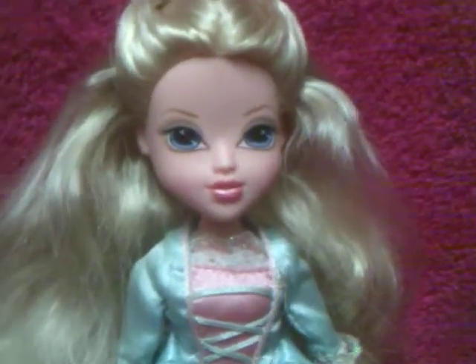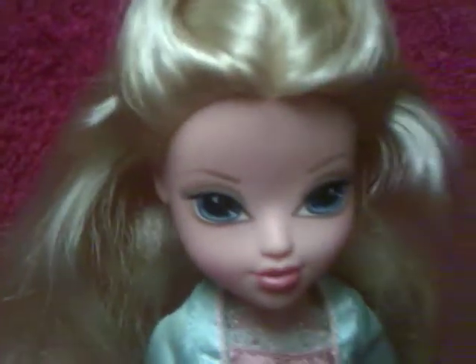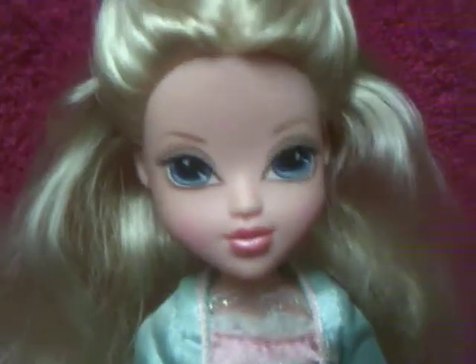So I'm going to start out with her hair. It's done in this unique style. I boil washed her hair, and I shampooed, conditioned it, and brushed it out. And it's not that frizzy - it actually turned out a lot better than I thought it would.